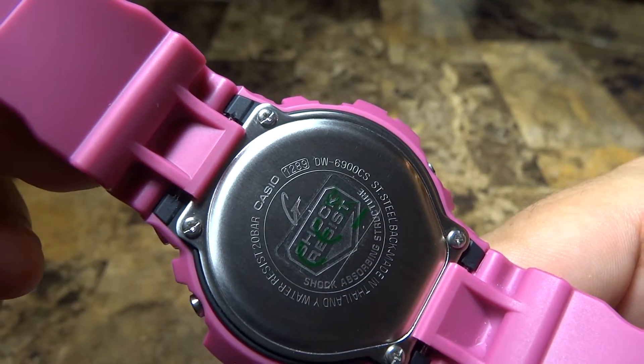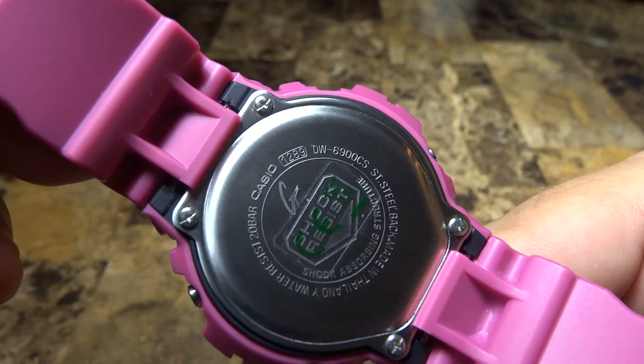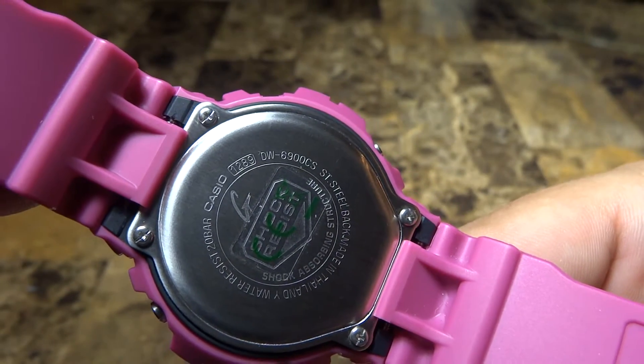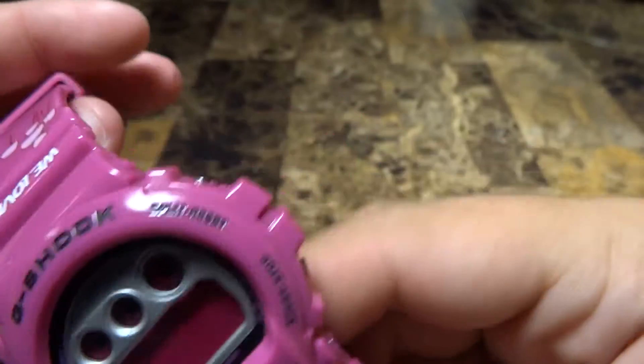As you can see here, this is the backplate on this particular model. The module number is the 1289, and the official model number of this watch is the DW6900 CS. Of course it has the backplate sticker on it.